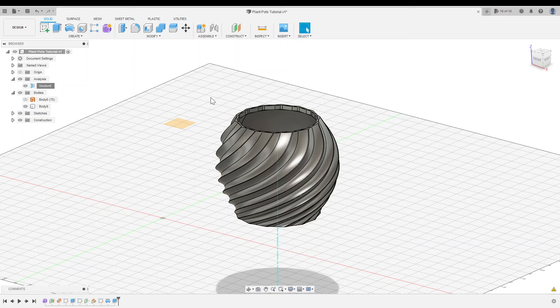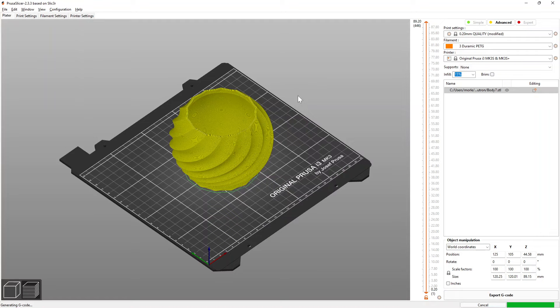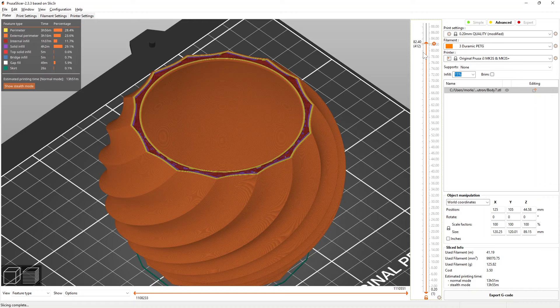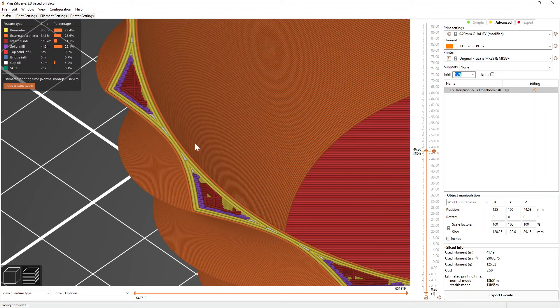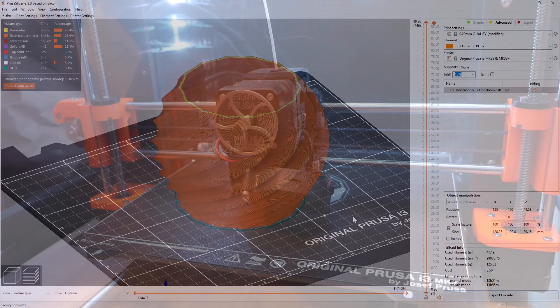At this point, we're pretty much ready to print. I'd suggest checking the dimensions of your pot to make sure your plant fits inside — you can always scale it up or down. I've exported the pot to my slicer; I'm using Prusa Slicer but you could use any slicer you're comfortable with. I'm printing this pot out of PETG using 0.2mm layer heights. I'll go through the print to make sure there are no areas that are too thin. To increase strength, I increased the number of perimeters from 2 to 3, which is important in thinner areas. Everything looks good, so I'll export the gcode and start the print.